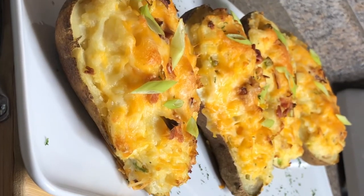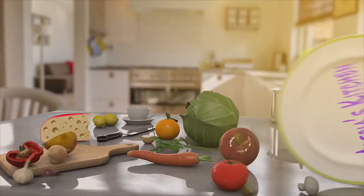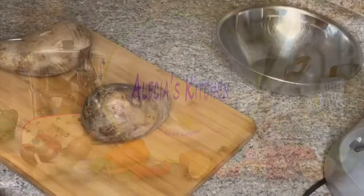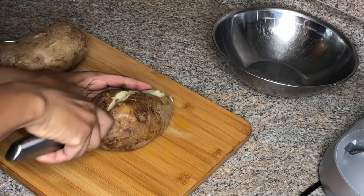Hey, you guys, welcome back to my channel. Now let's make some twice-baked potatoes. I have two large potatoes and they're already baked, so now I'm just cutting them lengthwise.